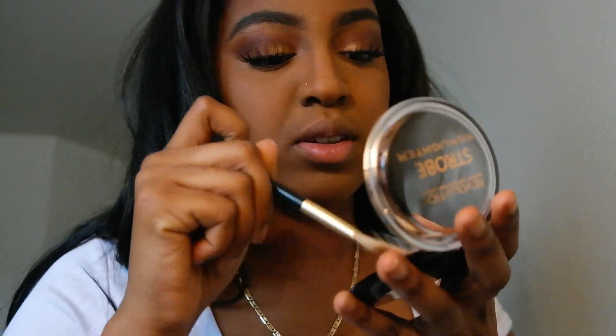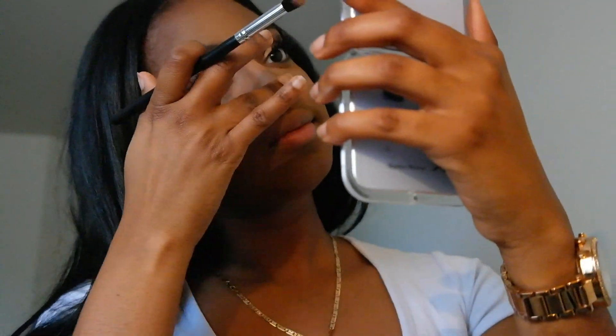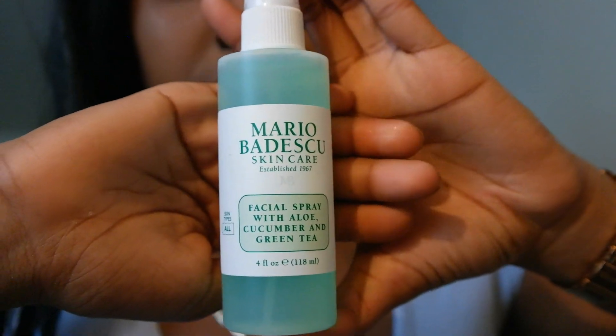Now going in with the Revolution Makeup strobe highlight concealer — yes, I did that. I got my nose, the tip of my nose, under my brows, and my cupid's bow. Then I'll be using the Mario Badescu skincare setting spray to set my face and fan that off. And into the slow-mo's we go!